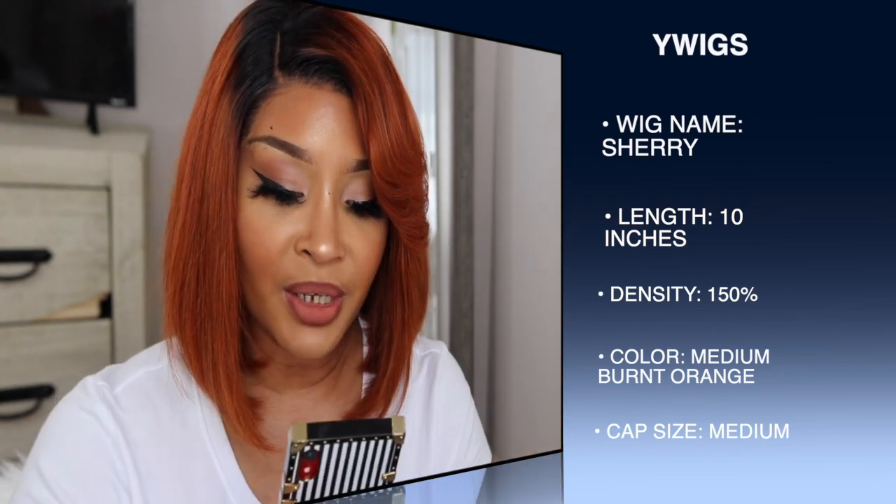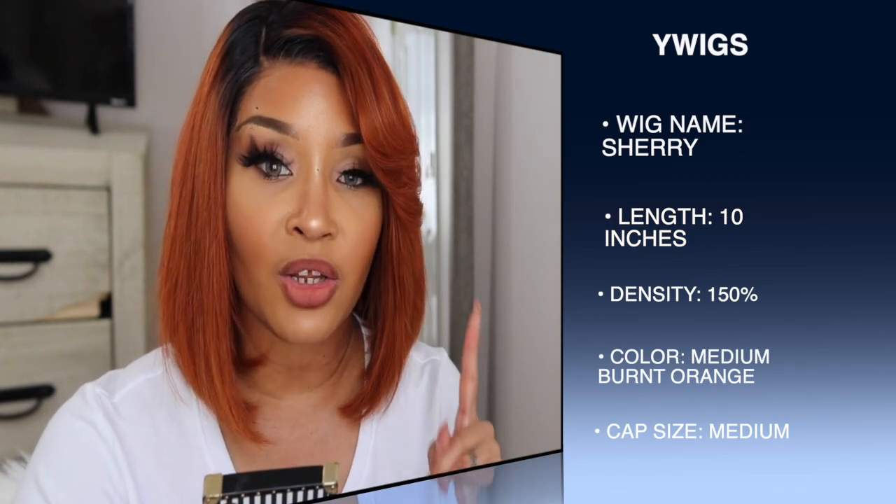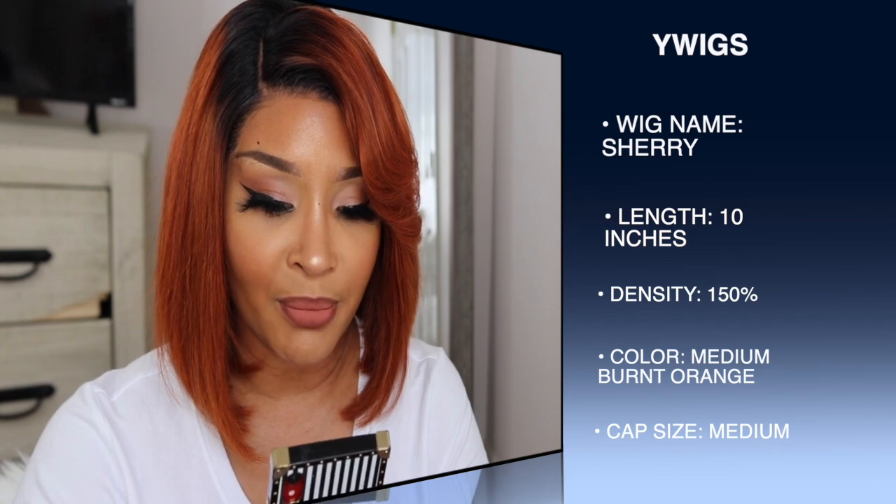The cap construction is a 6-inch deep part lace front wig. The cap size is medium and the lace color is medium color — so I'm guessing they mean like medium brown.